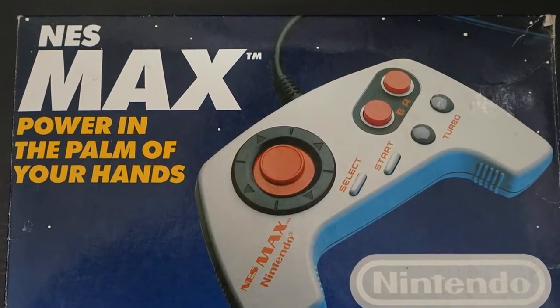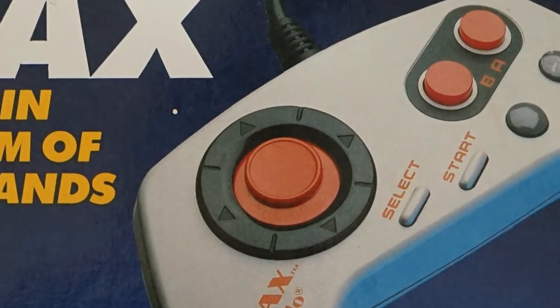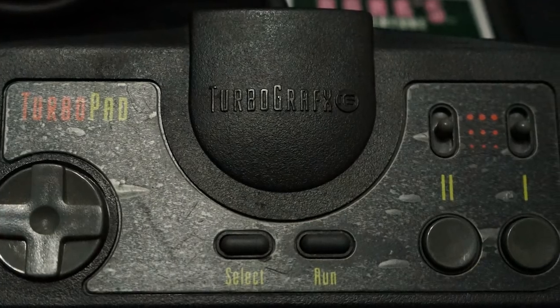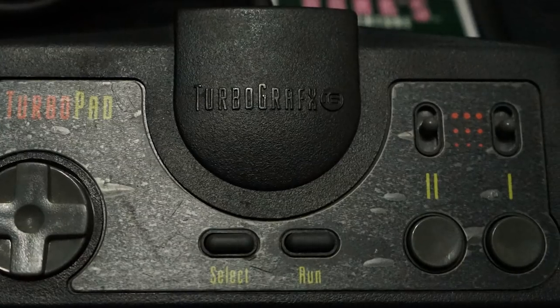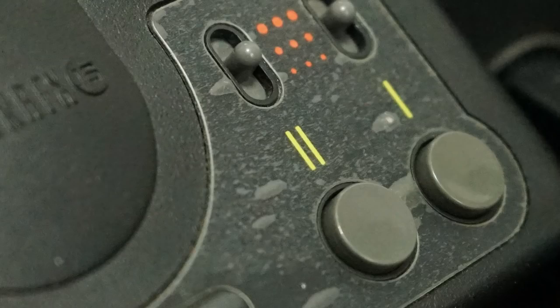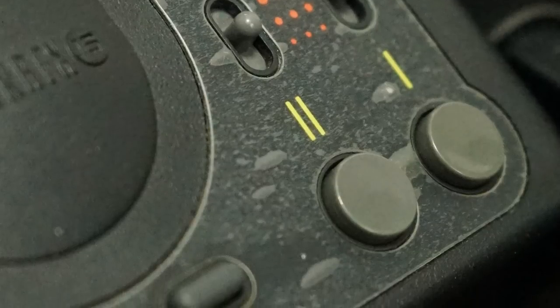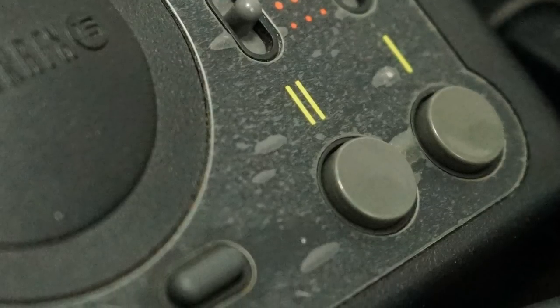While other companies offer first-party Turbo controllers, TurboGrafx-16 made it standard. The controller has an otherwise typical layout of the time period: a D-pad, select, and run button, and two buttons labeled 1 and 2. Other controllers would come with additional buttons, but the most common controller layout is two buttons.